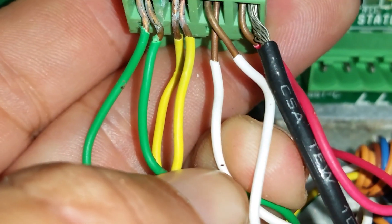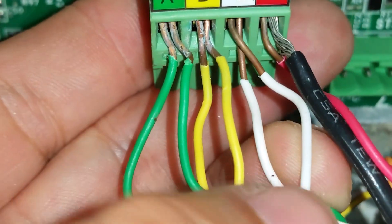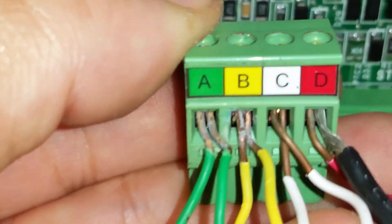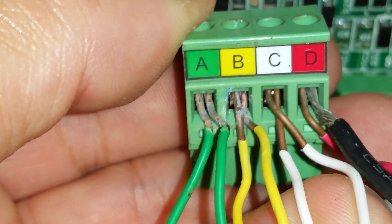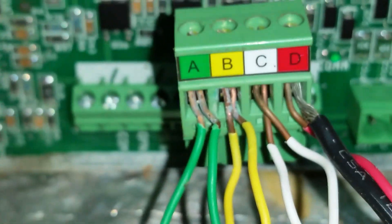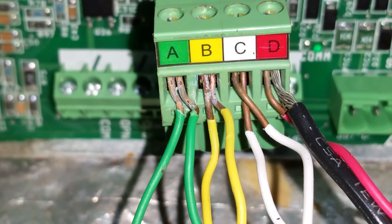If you look closely at some of these wires, like the white wire here and the green wire here, you can kind of see some faint nicks in the wire. What I wanted to show you is the oxidation on these wires. Any of this oxidation, when you're only dealing with between 4 and 6 DC volts, can interrupt the signal to the unit, causing a communication fault.